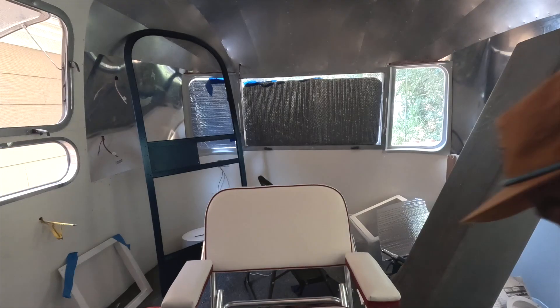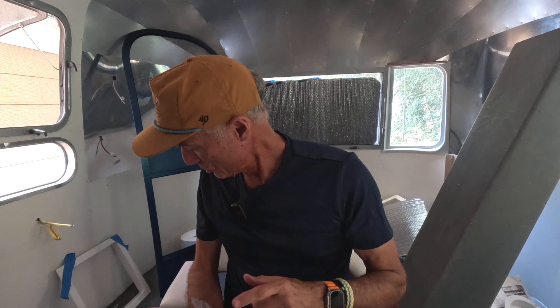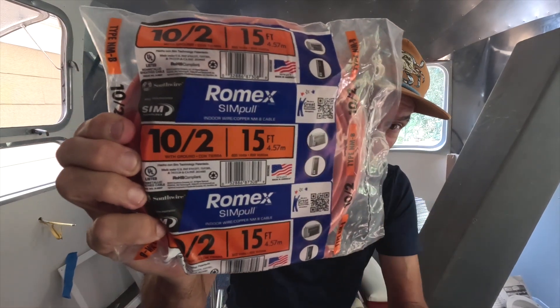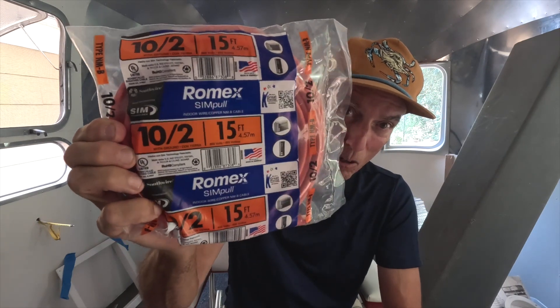Scratch that — back it up, guys. You need not 10-3, which is four-strand. You need 10-2, which is three-strand. This is the wire you need to run from the inlet to your power block, your power center.